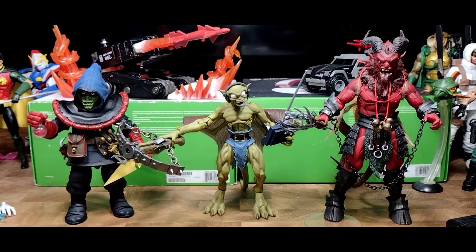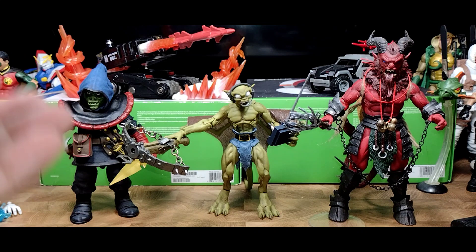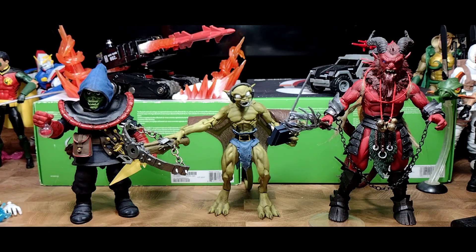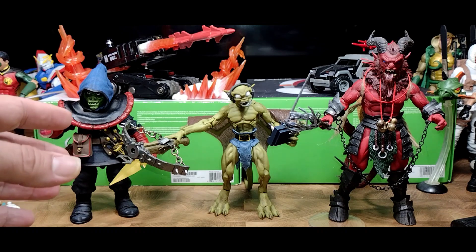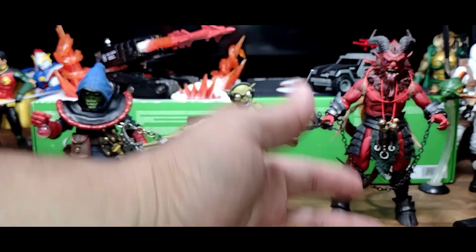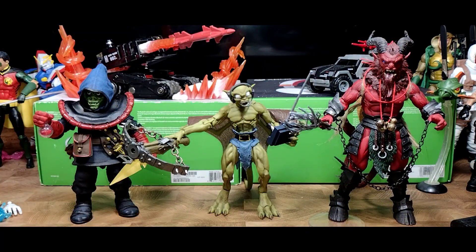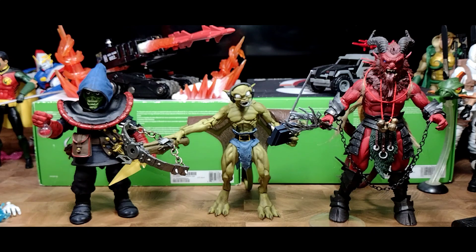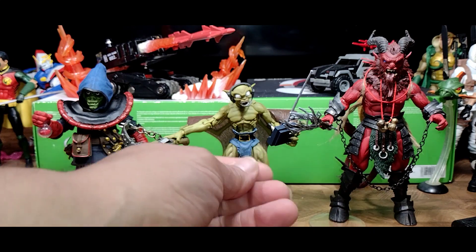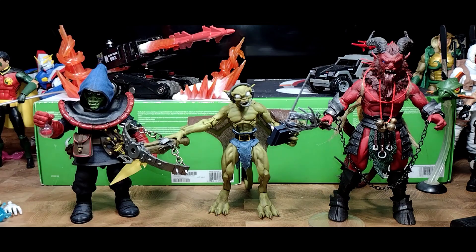Here we have Lexington next to the NECA Ultimates Dungeons and Dragons vintage toy style reimagination of the troll Zarak, and also the Mythic Legions by the Four Horsemen Figura Obscura Krampus. There you have them side by side with other figures that have a similar feel and style in the material next to Lexington. Now I'll give my final thoughts and end the review.